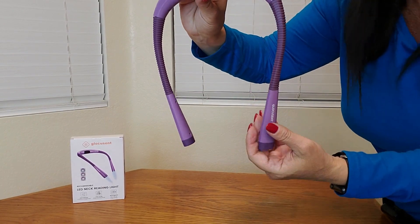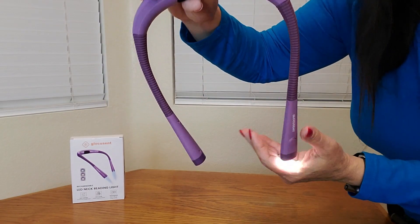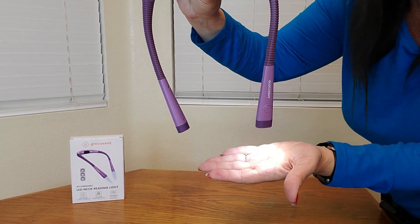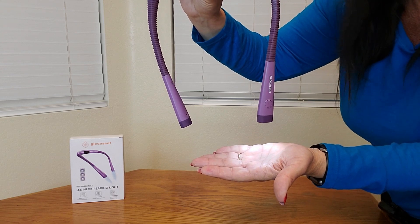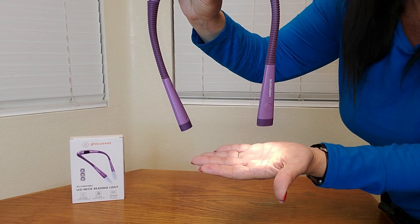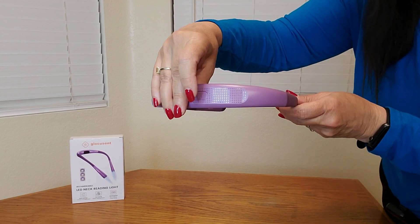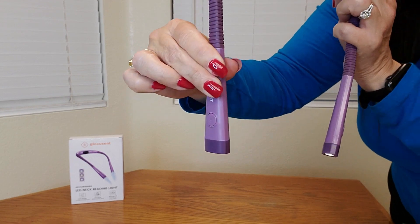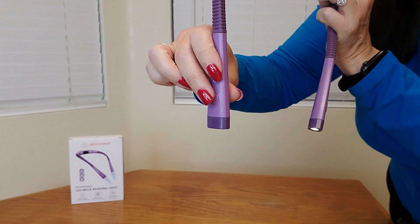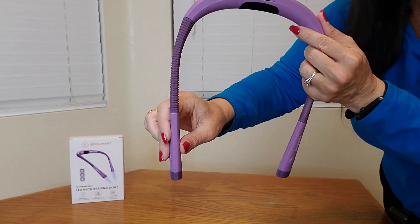You can also adjust the temperature right here. So here is white, and this is a lighter light, and then here's an amber color. So lots of different choices for you, and there are also three different settings. Both sides are individual, so you don't even have to use both at the same time — it is up to you.